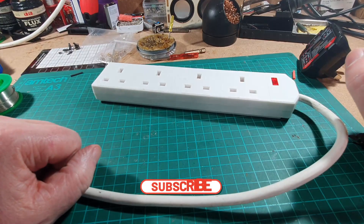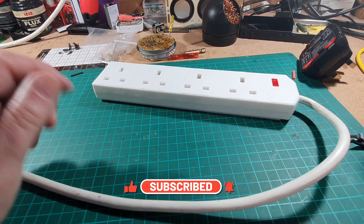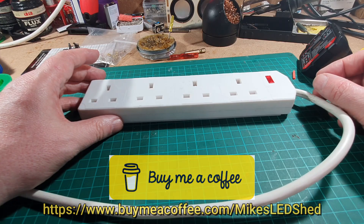There we go. I hope you enjoyed that. If you like what I do, please give me a thumbs up. Please subscribe. And if you do like what I do, you can now buy me a coffee - there's a coffee link below. Thanks very much for watching. See you again soon.